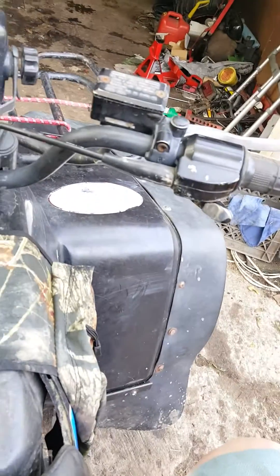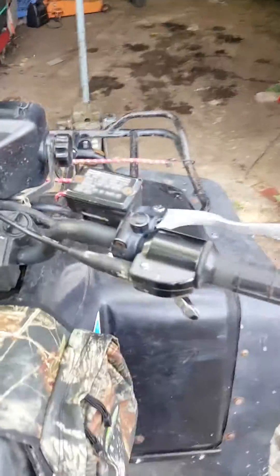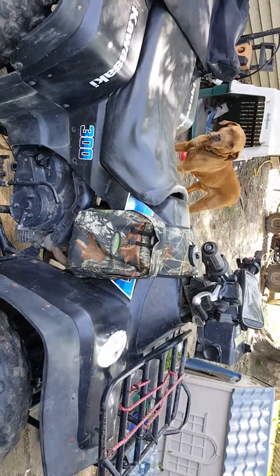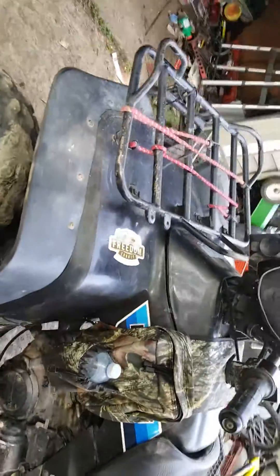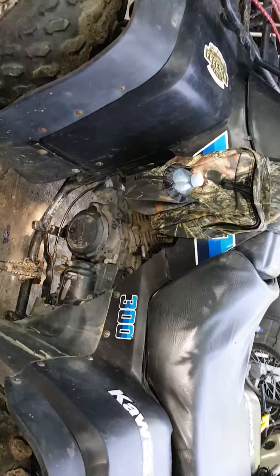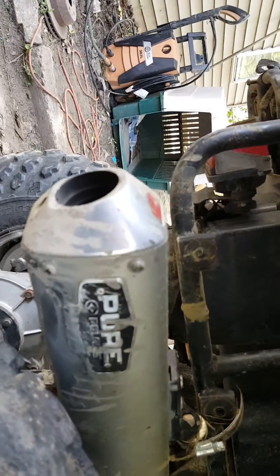You just have to leave it running — it makes it really hard to start, but you can use it as a backup system to get home. By the way, this is a 1986 Kawasaki Bayou — she's an old barn find but a good machine. I really like her shaft drive, reverse, split differential, and she's got a Polaris snowmobile exhaust tip on there.